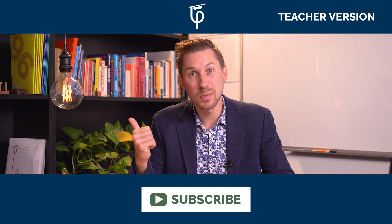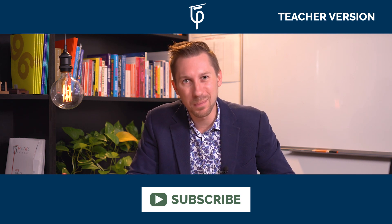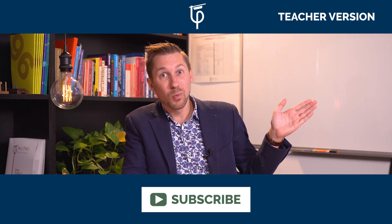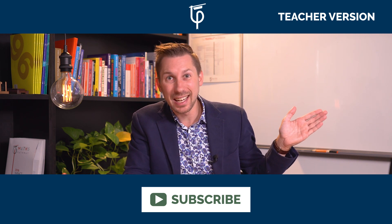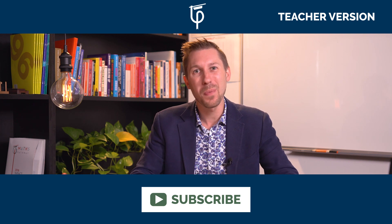If you like this video, remember to subscribe so you get updates every time we post a new one. Also comment and like below. Don't forget you can watch the teacher version of the video by clicking here, which goes through and explains how to take the problem further. My name's Tom Moore and best of luck.